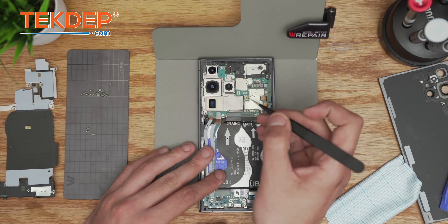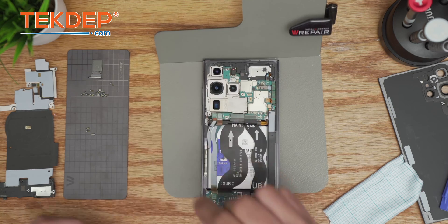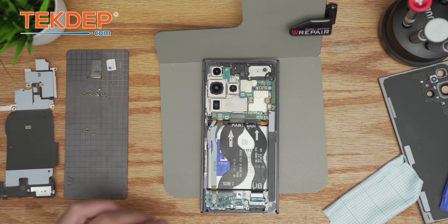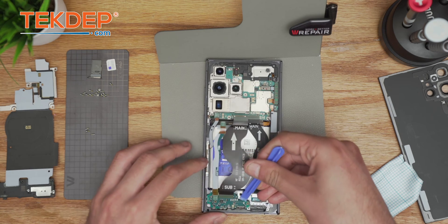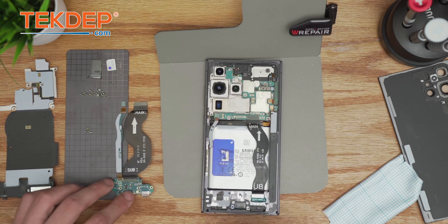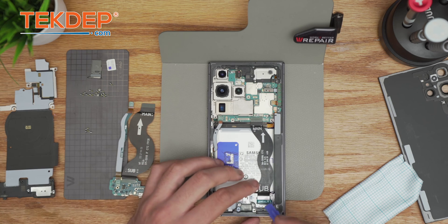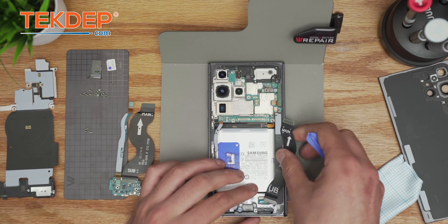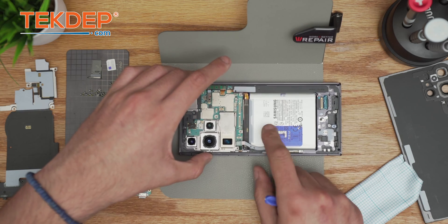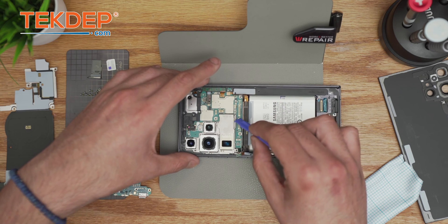If you don't have a SIM tray opener — those get lost so easily — just fix it with a tweezer. Never lose the SIM card; it's a nightmare. Organization is key. Push it slightly like that, leave it connected, don't disconnect anything else. This is a separate connection that will move on to the new display.